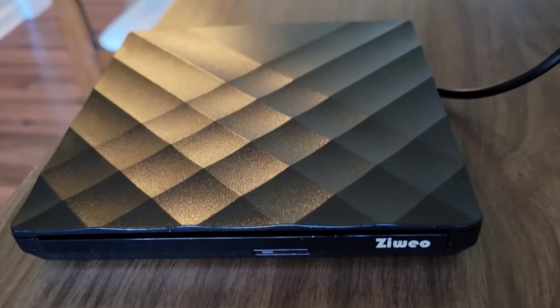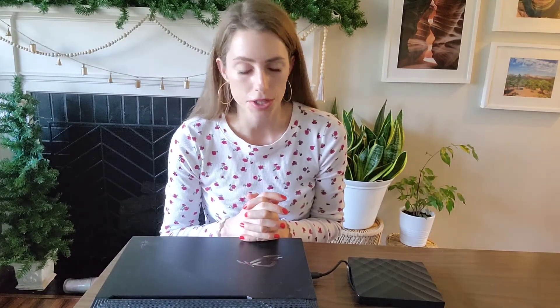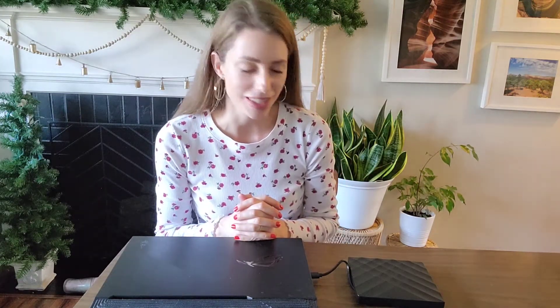The plug-and-play technology makes this DVD player super easy to use. I love that you can also use it to write discs. I'm a photographer, so sometimes I need to put images on a disc for clients, and this is going to come in really handy. I hope this was helpful — go get yourself one of these DVD/CD drives and enjoy it. Thanks for watching.